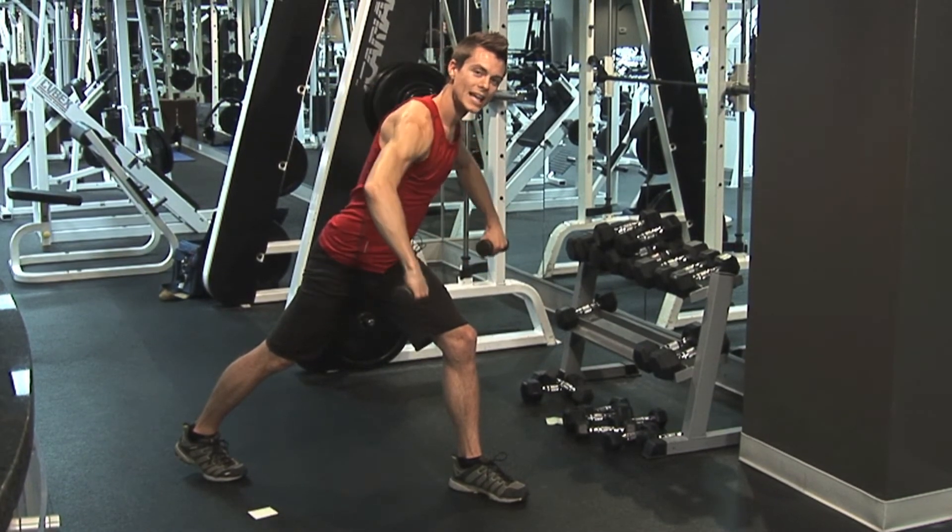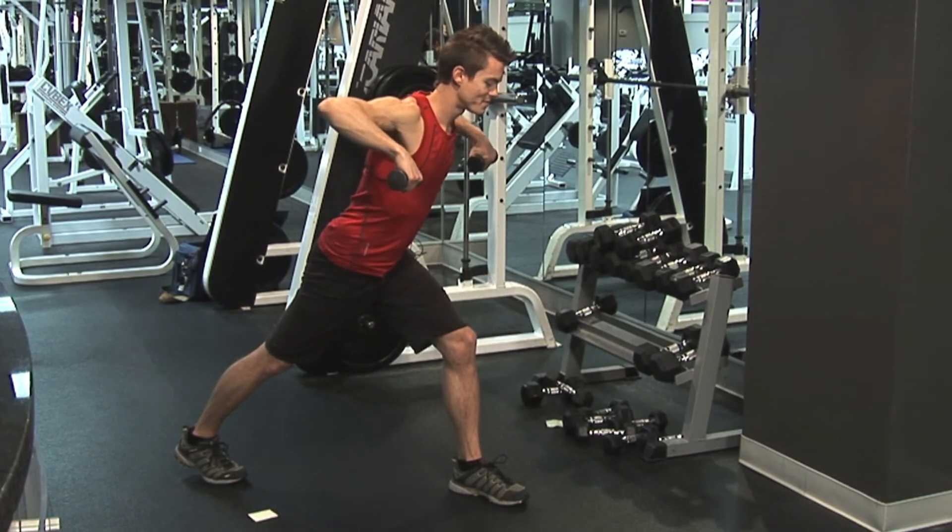Exhale up, inhale down, up, inhale down.